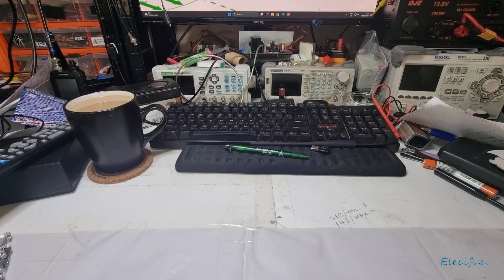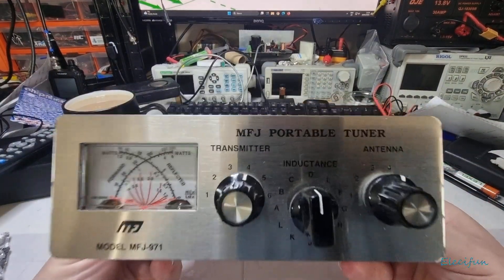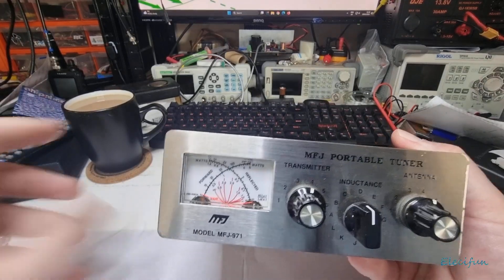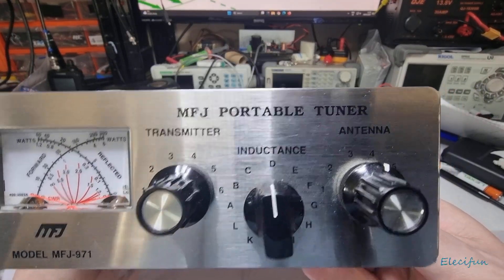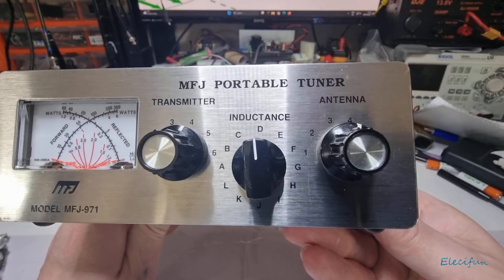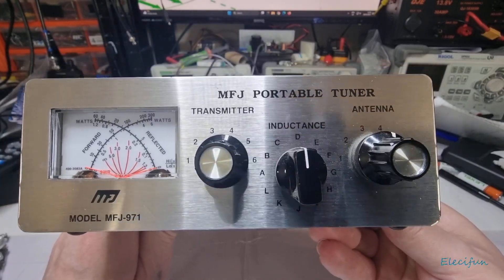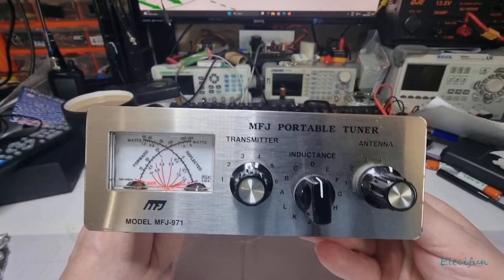Hello everybody, welcome back to my vlog. Today we've got this MFJ portable tuner. I don't like calling them tuners because you don't actually tune the antenna — you match the antenna to the transmitter. I got this one second hand.